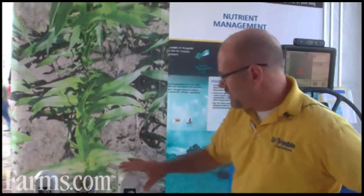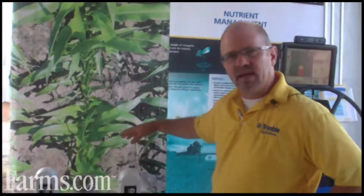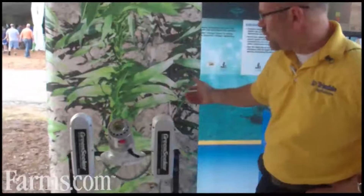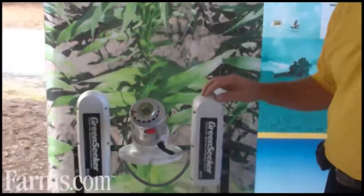My name is Ted Mayfill and I'm the business unit manager for Green Seeker and Weed Seeker for Trimble Navigation. What we're looking at is an intent display that shows the Green Seeker sensors projecting on a simulated row crop background — in this case corn. The sensors actually emit red and near-infrared light.